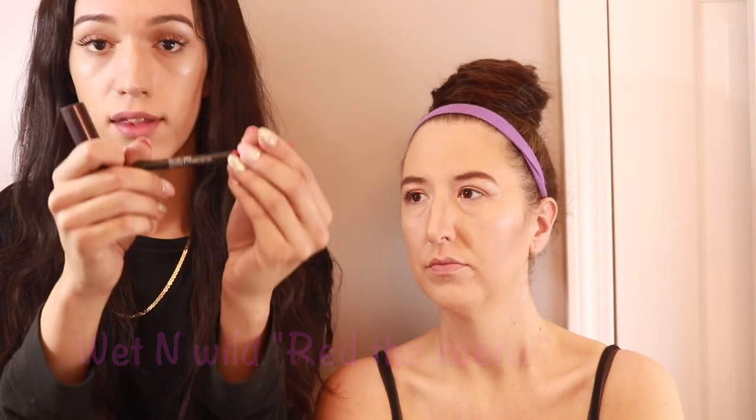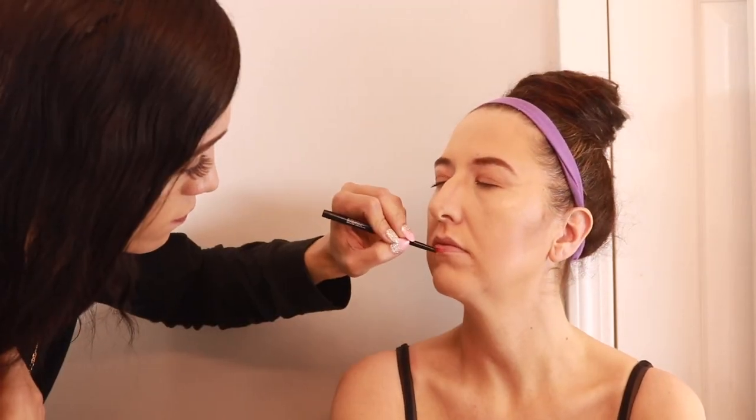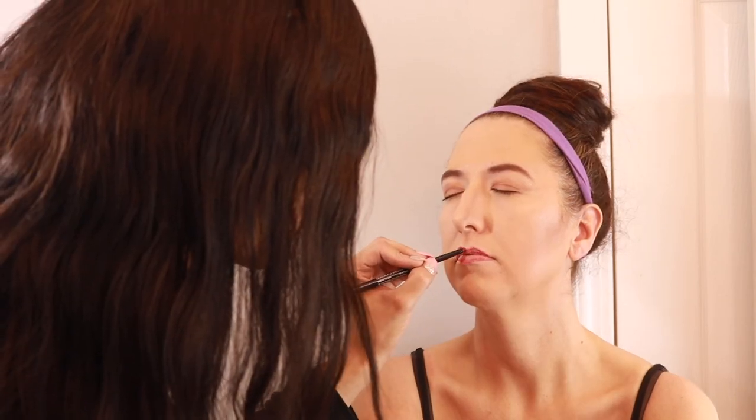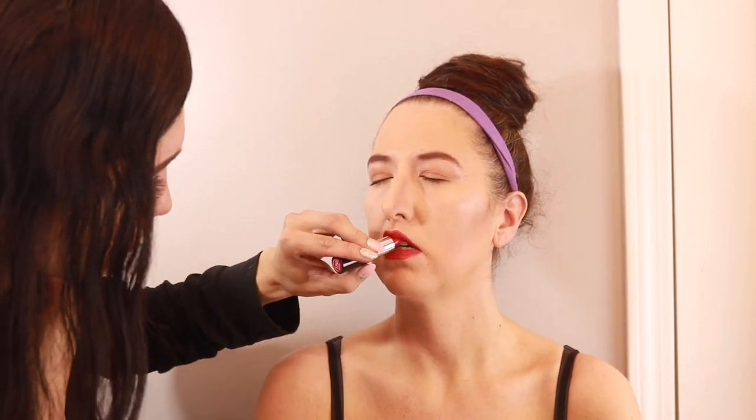For the lips, I'm going to make her lips look fuller and plumper by using a lip liner and a lipstick. The lip liner is by Wet n Wild in color Red the Scene, and the lip color is by Rimmel London in color Alarm. I'm going to start with the lip liner and outline her bottom lip and slightly overline her top lip just a little bit to make them look bigger. Now that I've got her lip liner applied I'm going to fill them in the rest of the way with the lipstick. I do feel like her lips look quite a bit fuller, though I could make her top lip a little bigger — but I'm not trying to look crazy.